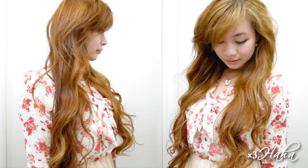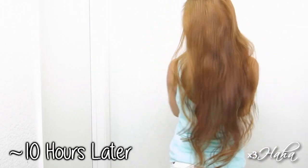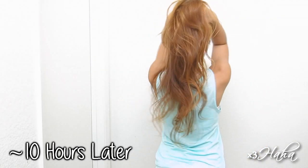By the time I finished filming this part of the video, it was around 1 o'clock and here are some pictures of the curls. After I went about my day, it was around 11pm when I got ready for bed and here are the results 10 hours later. The curls have lost most of the shape, but there's still some volume at the top and the bottom looks very relaxed. I actually quite like this hairstyle too — it looks very effortless.